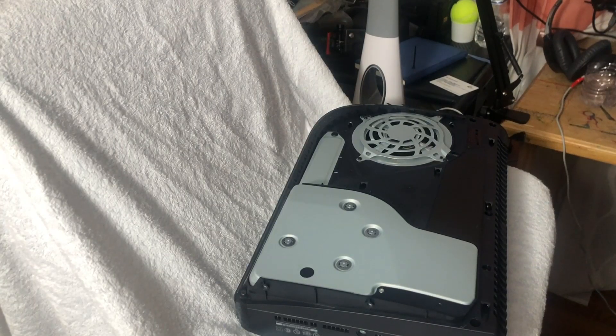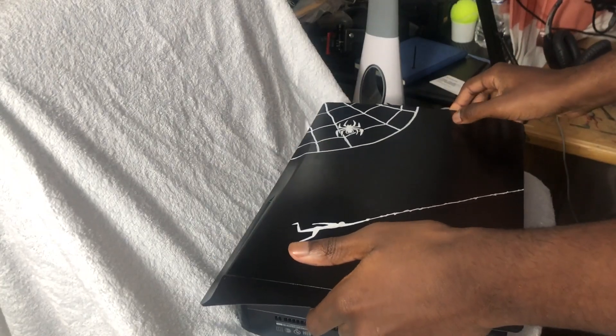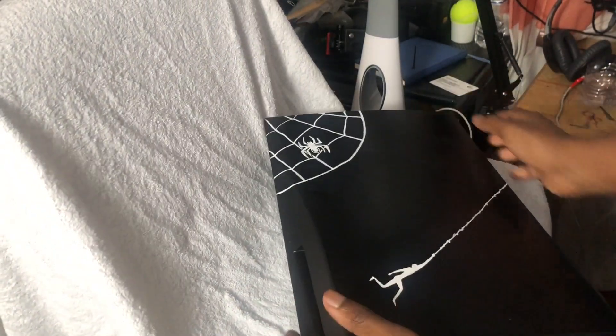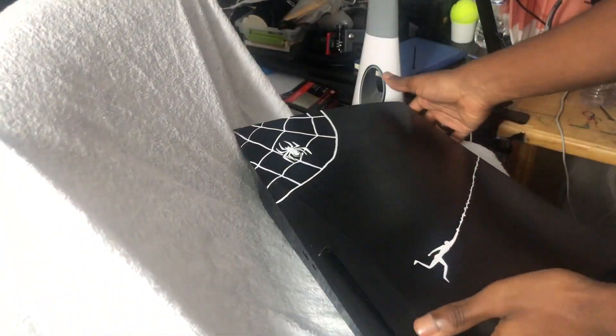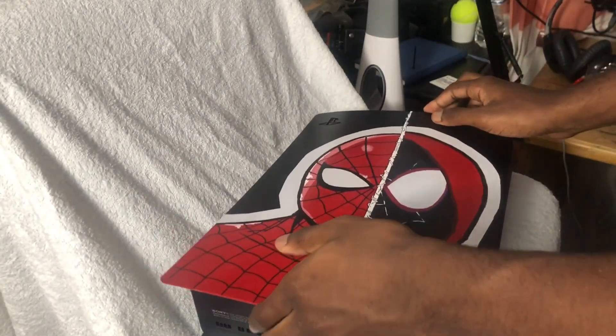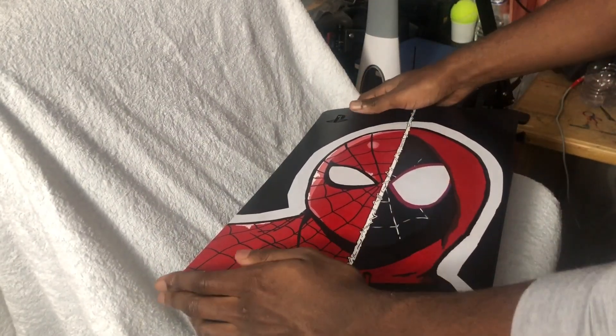Last but not least, I want to put the plates back on — and it's just as simple as taking them off. You just slide it and pop it right back on. You're going to want to hear that click — just like that. Same with the other side: slide it right back on and hear that click.